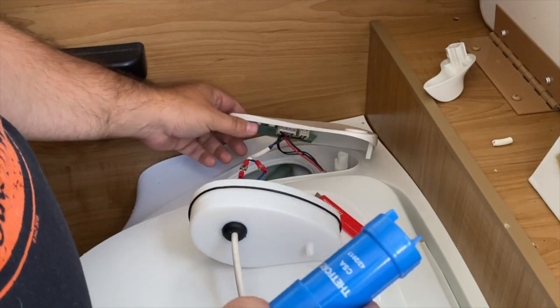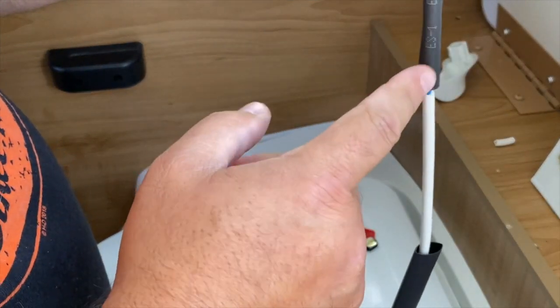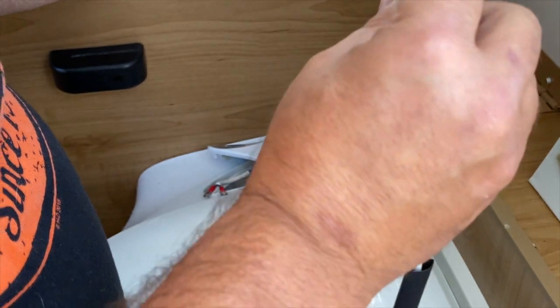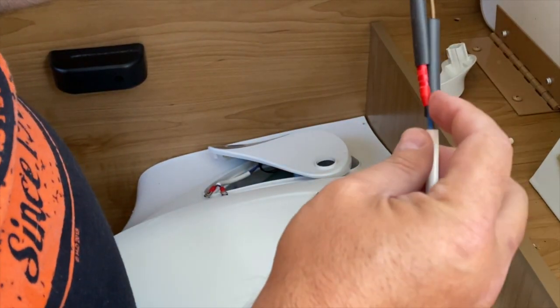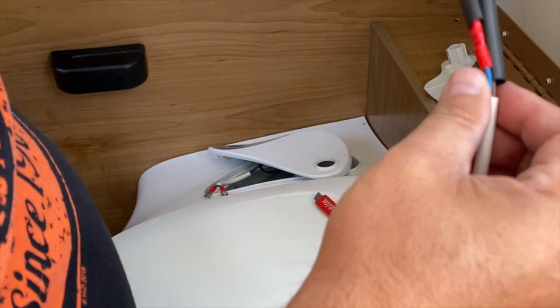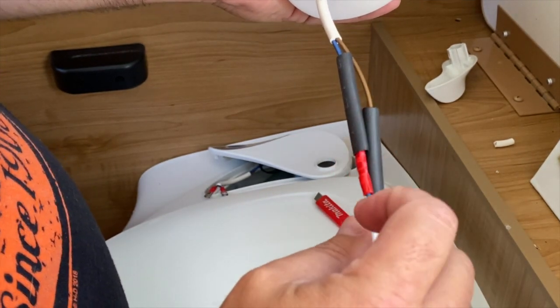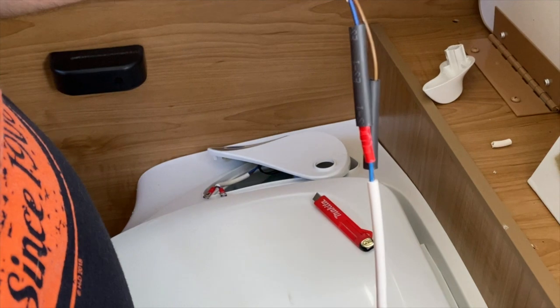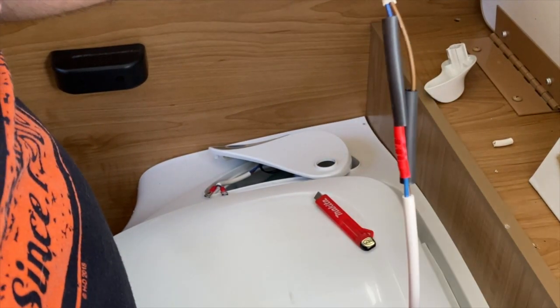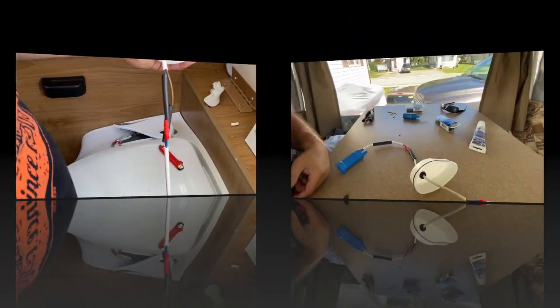Now I'm going to shrink this and put a little bit of silicone because I don't want water to go in there and short the wires. I bought some silicone - I'm going to shrink this, put some silicone, shrink it, and then put the big shrink on it and shrink the whole thing with silicone. I don't want any water at all to go in there.